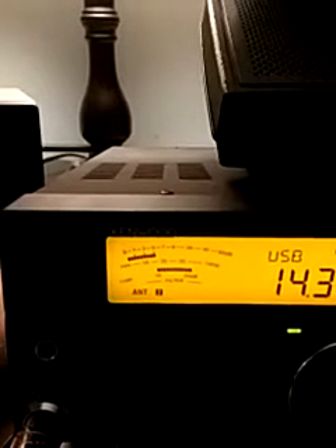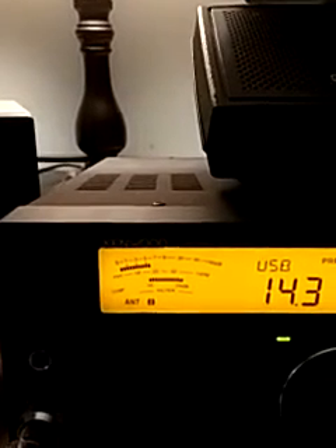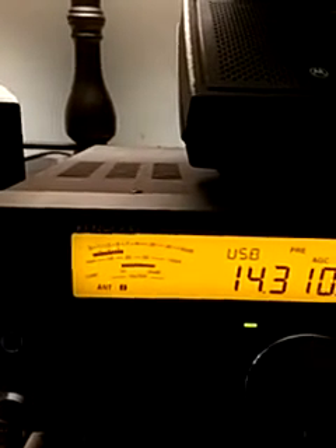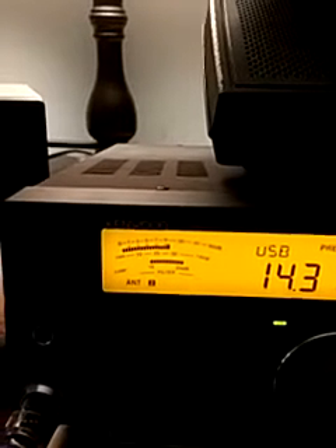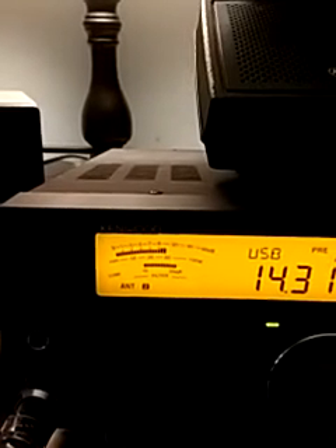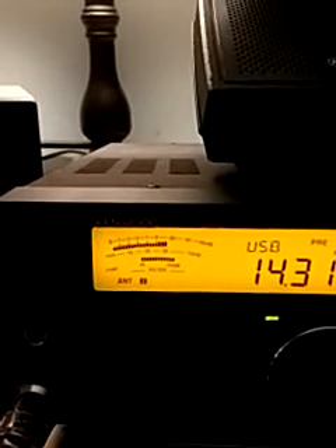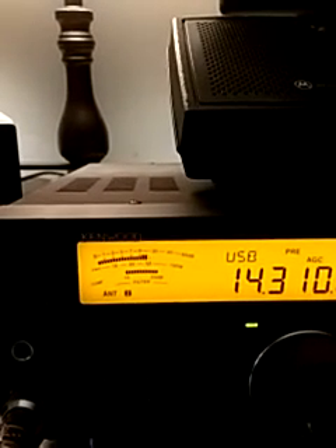So we're going to spin back around here to 45 degrees. Here we go, spinning. Wait for him to pop up again. So here we go again — back at around 45 degrees. And we can see that he's about 15 over now.